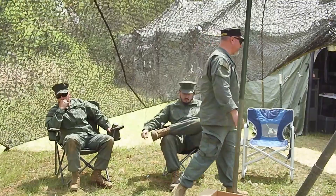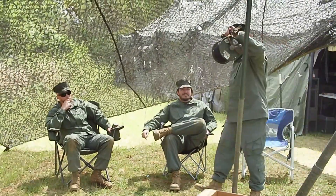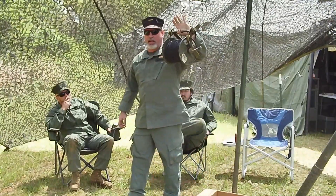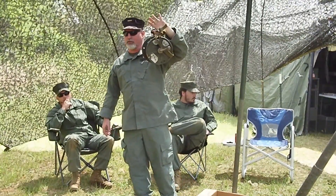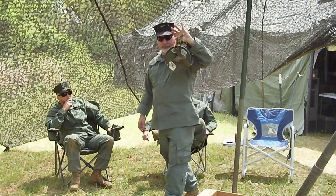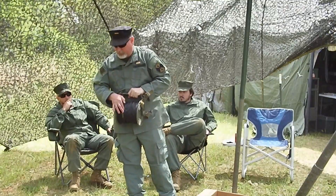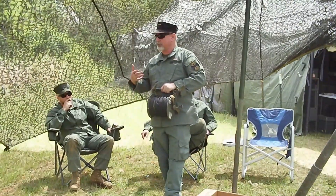Now, part of a field telephone system is this — it's called a DR-8. It's a spool of wire, about 400 meters on here. You string it position to position to position. You'll see tape on here; there are splices and cuts because we've used this stuff a lot. It still works.